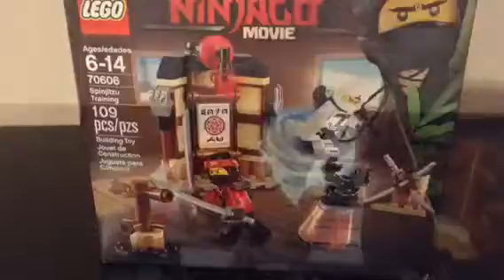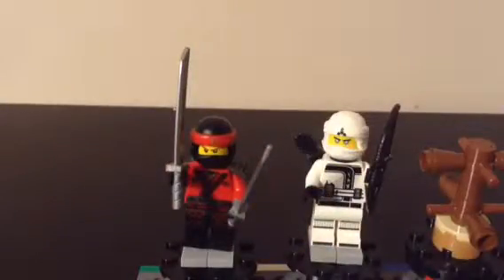Looking at this, I think it's pretty cool. It comes with two minifigures, Kai and Zane. We'll start with the characters and then go into the other stuff in this set. The characters that come in the set are Kai and Zane.